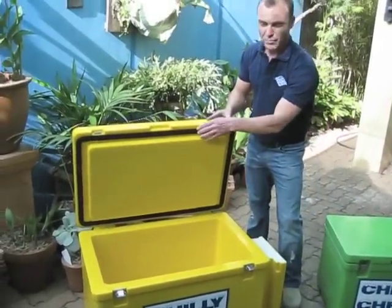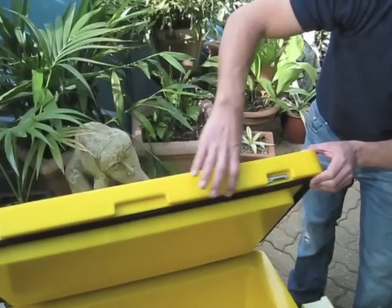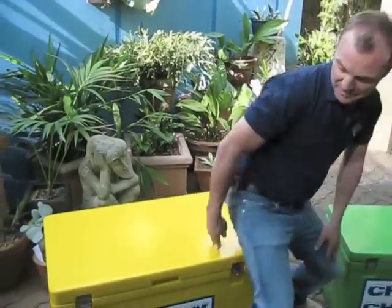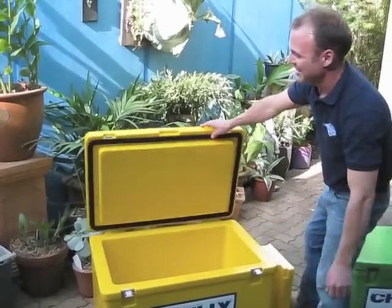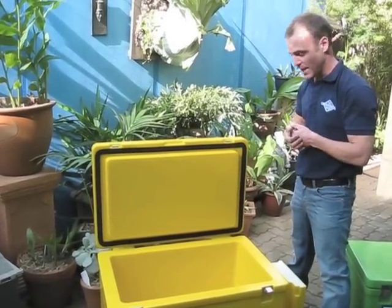We've also gone for a commercial grade bridge seal. You can notice here the thickness and the width of the seal. It has a fantastic memory retention. Generally the first thing people do when they get an icebox is sit on it — not a recommended practice, however one that happens all the time. So this seal has fantastic memory retention, giving a truer seal and therefore better cold retention.